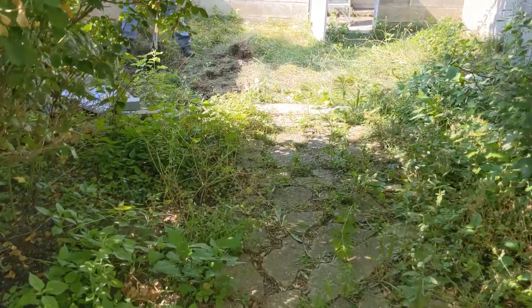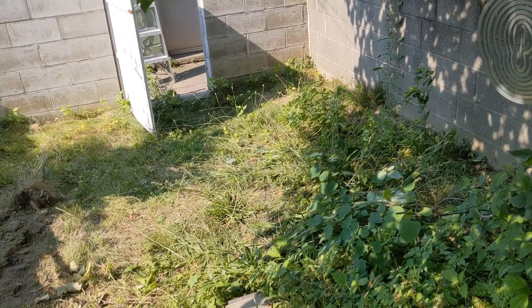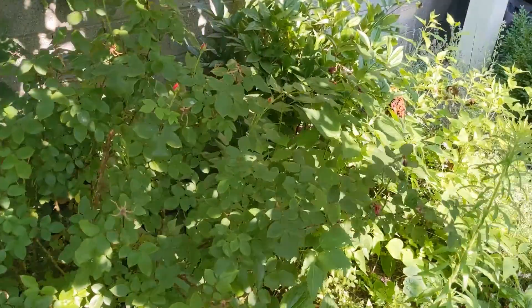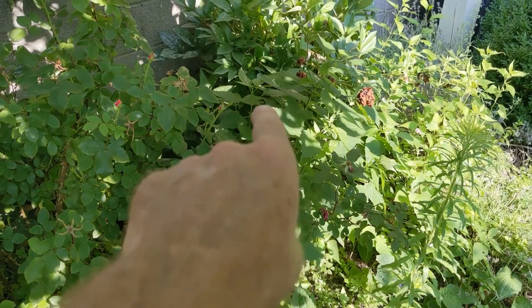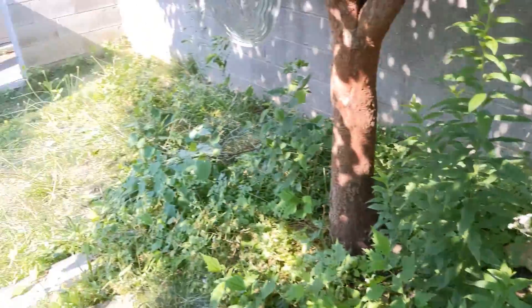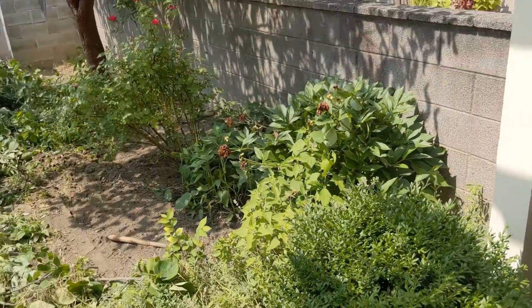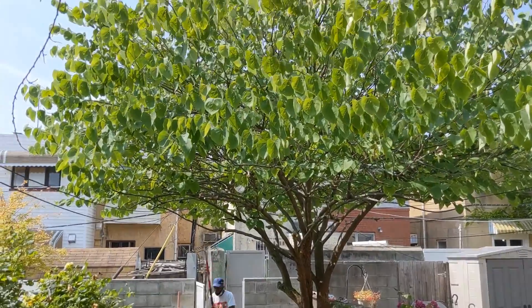Going to put sod back there with a border around the edge so it'll look really nice. Potentially the homeowners want to maybe move the peony out and put a little dining area with some pavers in there. Stay tuned — gonna be hot today. Okay, so that's what we did with the red bud.